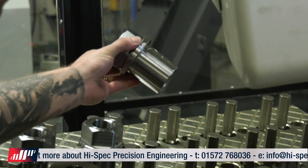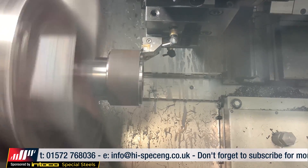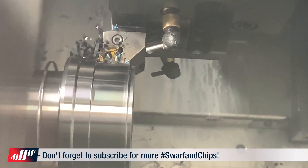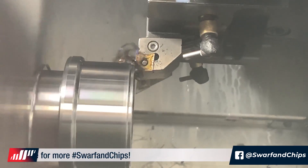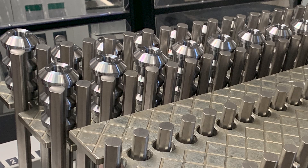How does this part now get made in one hit? The RoboJob loads a billet into the main spindle, then they rough and finish turn the front end of the component. The part is then turned around thanks to the RoboJob's automation and turnover station, loaded back into the main spindle where they rough turn, finish turn, mill the flats, and then thread and finish the component. The part is then taken out by the RoboJob and put back in the stacker as a finished part — all made in one hit.